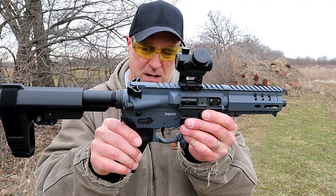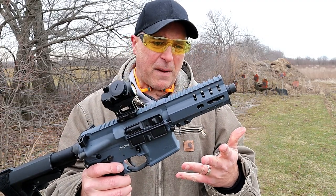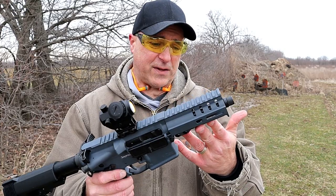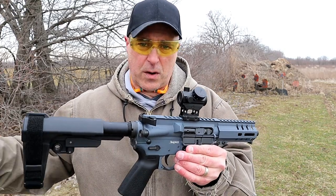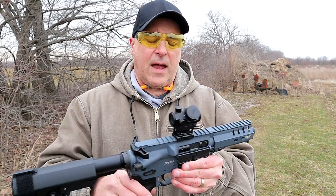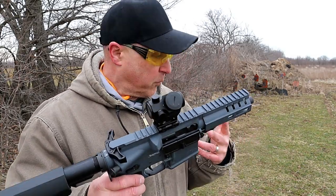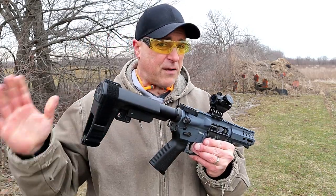Ambidextrous thumb safety — I'll go ahead and engage that. The cool thing about this is that you can order the upper, attach it to your lower, and shoot 5.7 all day long without worrying about transfer fees or an FFL — they can ship it right to your house. I'm running a very basic optic here, a Bushnell Trophy TRS-25. You can see it's sighted in really well and it is just so smooth.